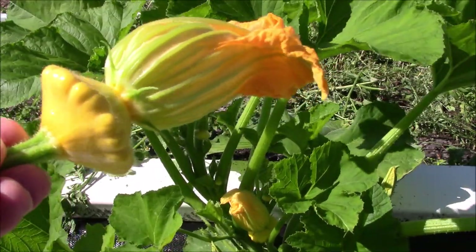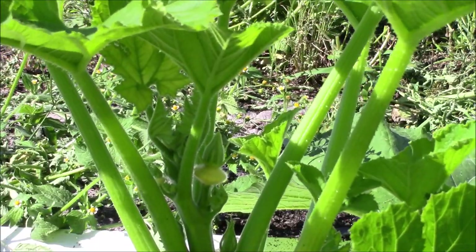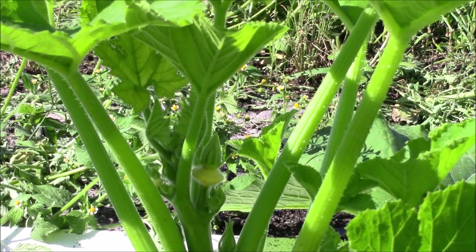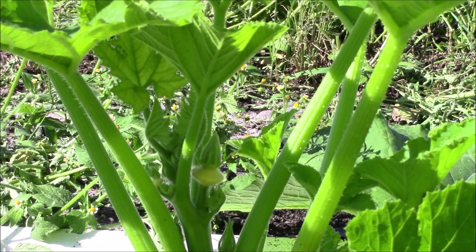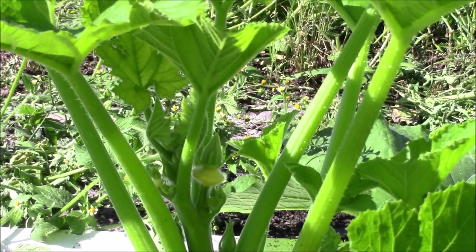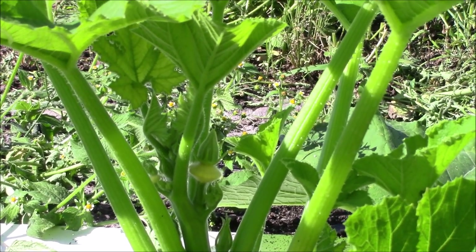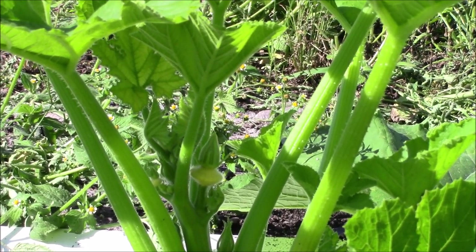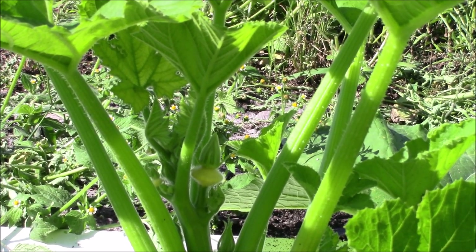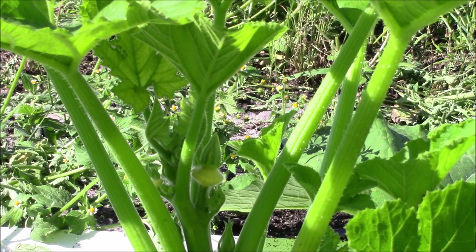The variety is called Lemon Sun. Look at how many of them are on just one stem — there are three or four stems coming out of this main plant, all from just one seed planted here. You can see on this main stem how many of those little miniature patty pans are forming. You'll probably get at least a dozen per plant or more — they are just a prolific grower.